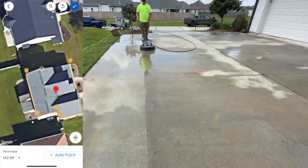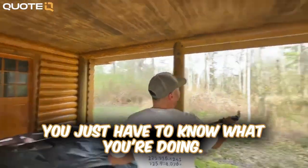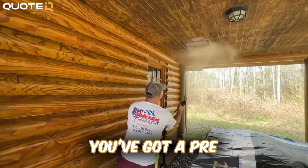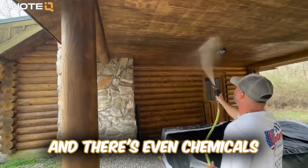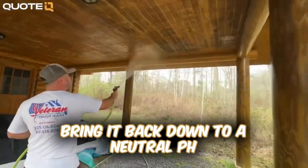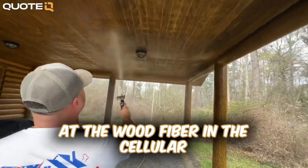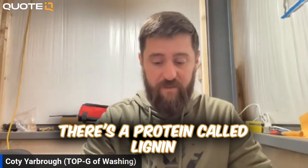You can soft wash wood — done it for years. You can put bleach on it, you just have to be at the right percentage. You've got to pre-wet, and then rinse, rinse, rinse a whole lot. There are even chemicals you can apply after the soft wash process to neutralize the bleach and bring it back down to a neutral pH, so it's not going to continue to damage and eat away at the wood fiber.